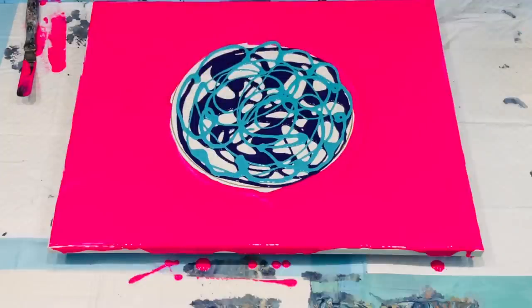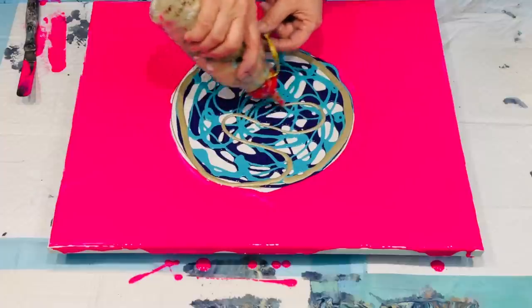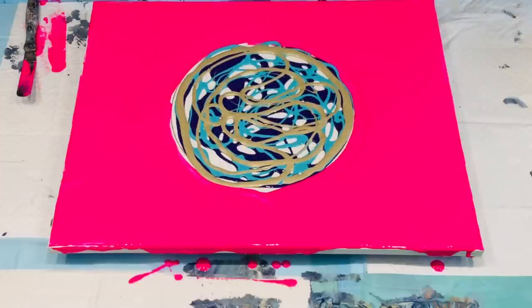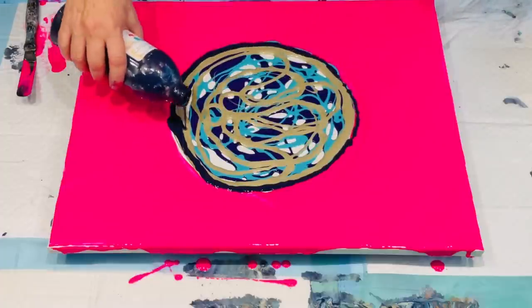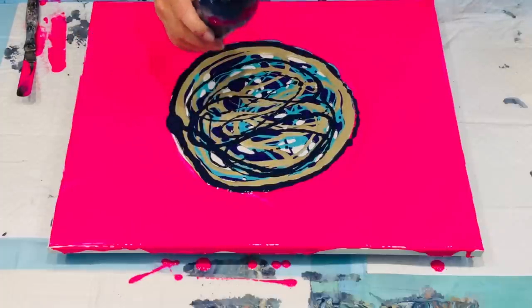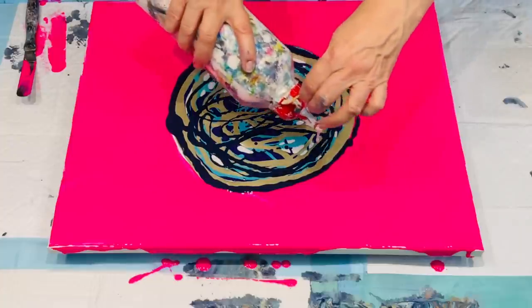Beautiful. I'll go for gold — I've got the champagne gold, which is 50 percent gold and 50 percent silk metallic silver, making this lovely champagne gold colour. I'm going to add some of my darker purple in there as well. Let's see, hopefully it's not too thin. I think I'll add just some white — a squirt of white in there. I think we've got enough going on.